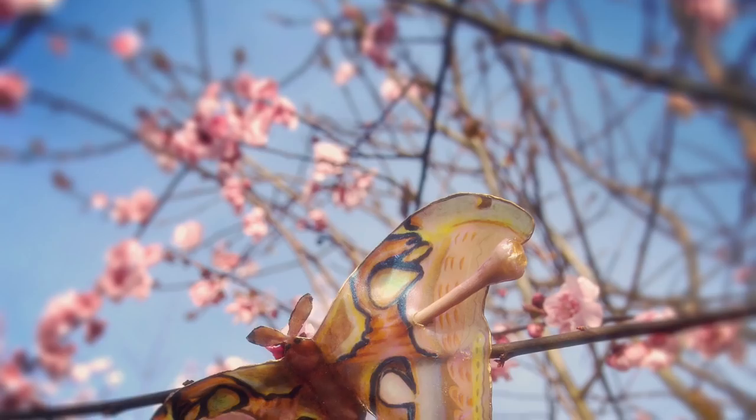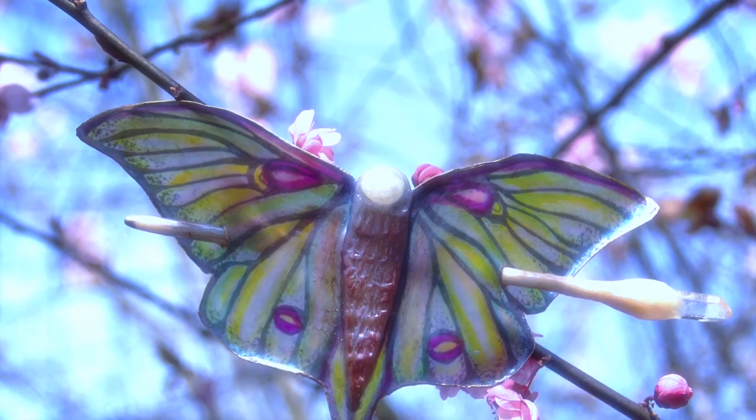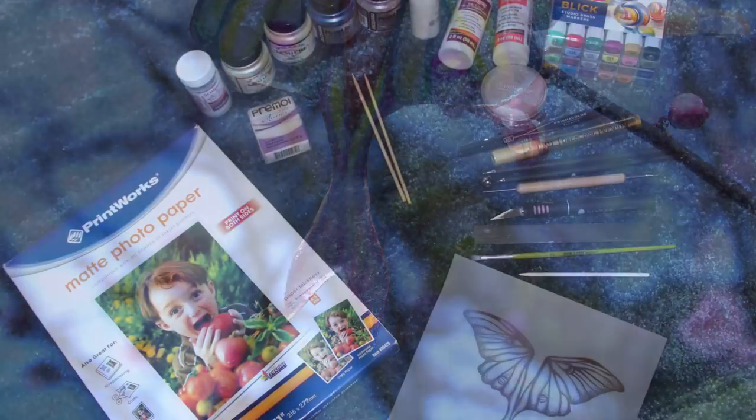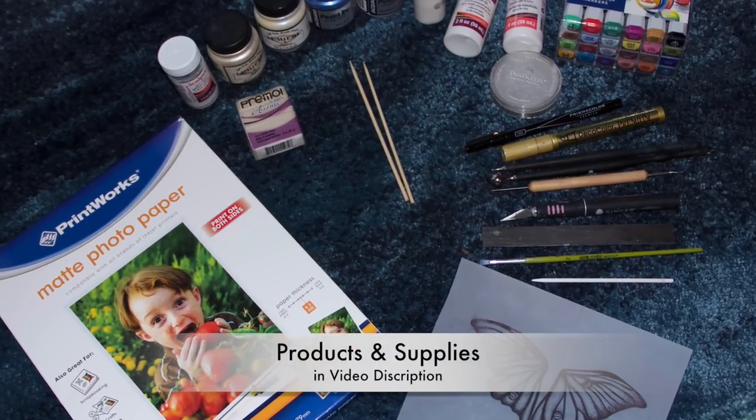Hello and welcome to my first tutorial video. I'm going to show you how I create these moth hairpins using TLS, or liquid polymer clay. I'll list the products and supplies in the description below.